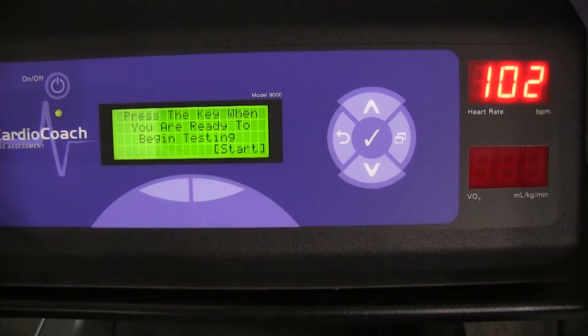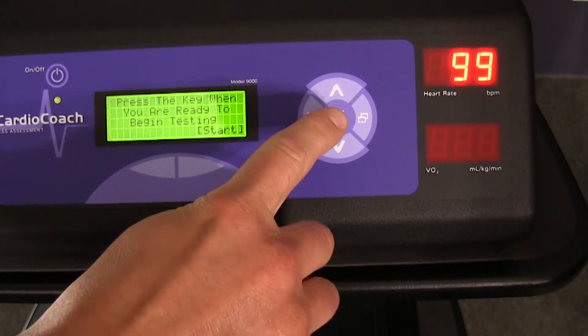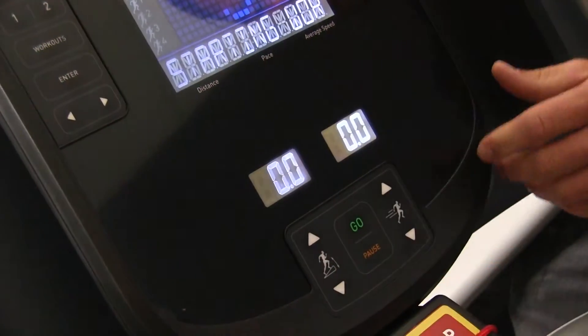Do not start exercising until the countdown is finished. When the countdown is complete, you will be prompted to start testing. Press the check or enter key on the cardio coach and start the treadmill or bike simultaneously.